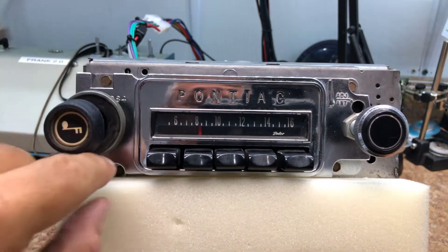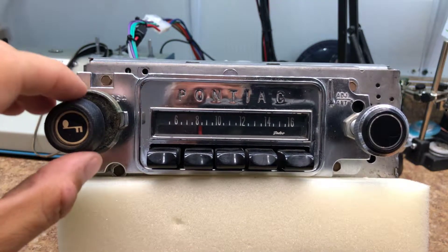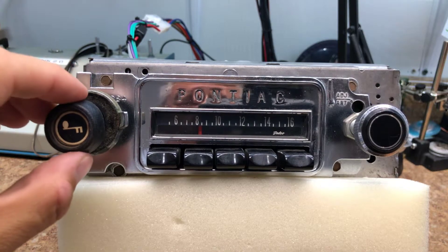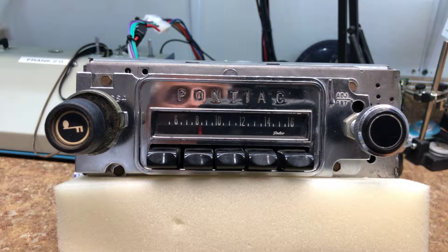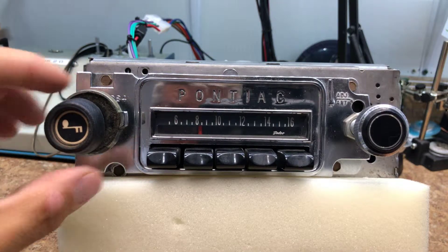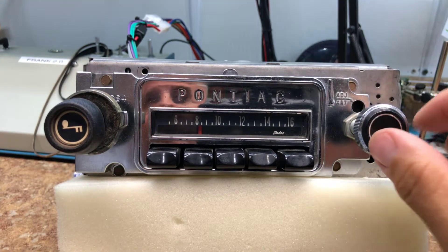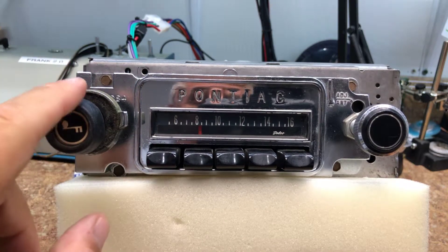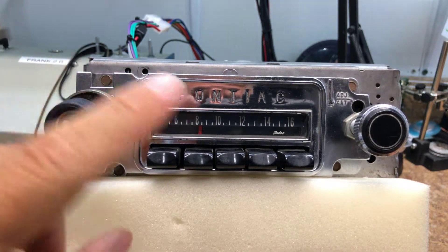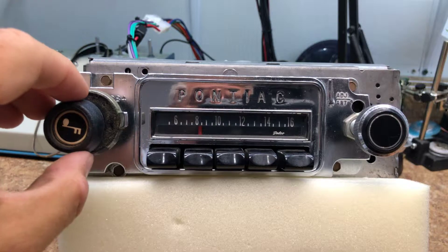There's also bass and treble control. Tony is also getting a custom Auto Sound 4x10 dual voice coil speaker, and we have all four speaker wires running right now. One of the new functions with the new board is Station ID — turn the volume control from 12 to 2 three times, and it displays the station, like FM 93.7.